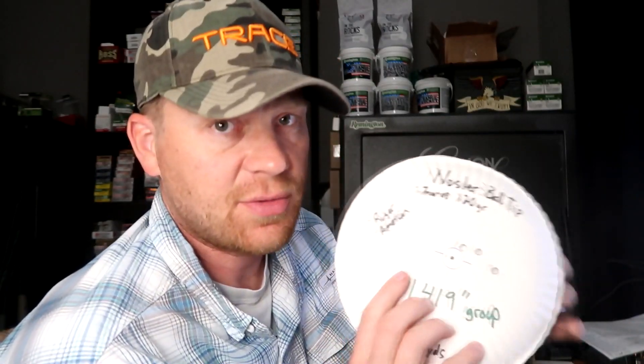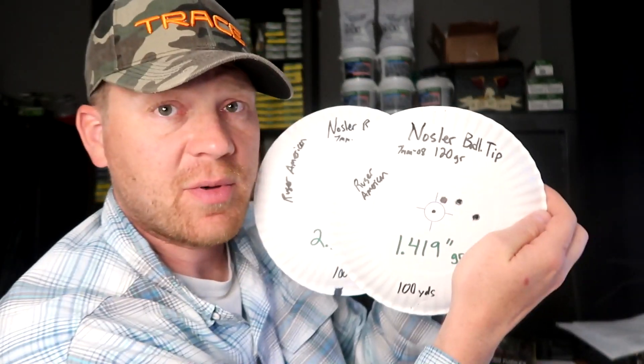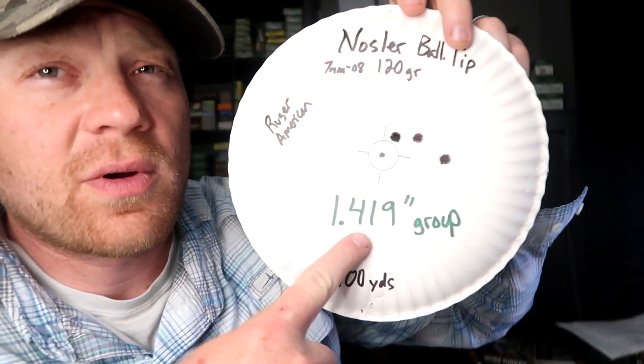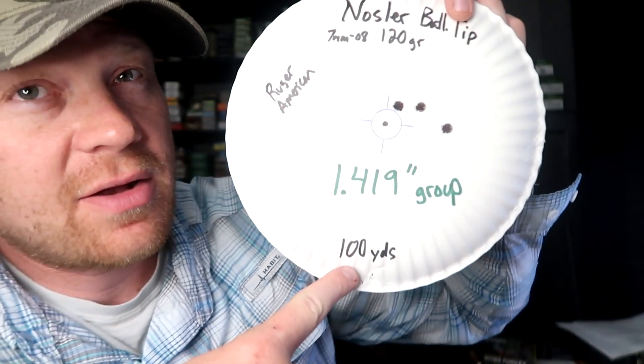So how did that Nosler do? It didn't do as good as the Core-Lokt — and when I bought this box, you could get about three boxes of Core-Lokt for one box of Nosler. I just measured the groups from that Nosler with some calipers. I did two three-shot groups at 100 yards. The best group I got with the Nosler was a 1.419-inch group at 100 yards.